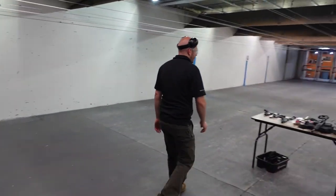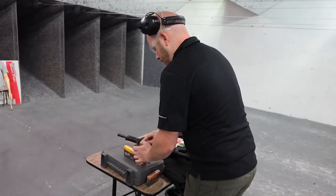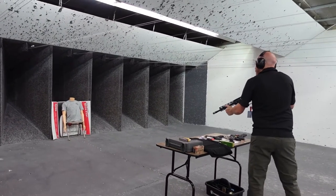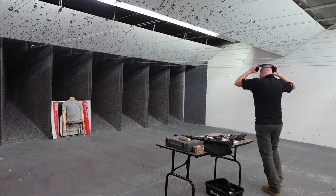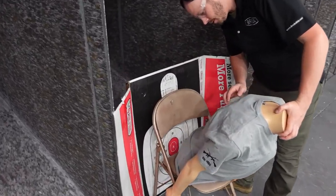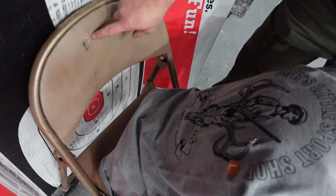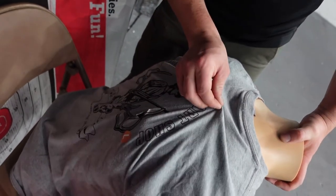Might as well fire a 5.56 while we're at it — we're going to shoot a 5.56 62-grain green tip. Going right to the back because it definitely went through, and it did. There's our exit — a pretty big rip. It went into the chair and through the cardboard. We weren't expecting the cardboard to stop it.